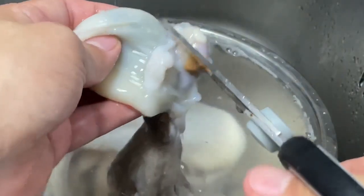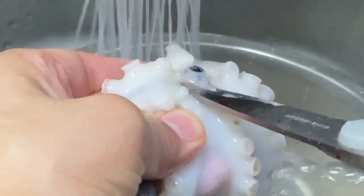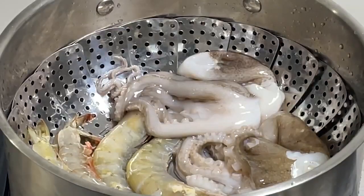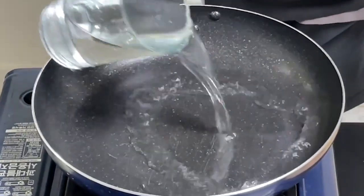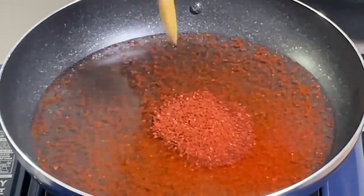0.5 g of pepper. Add a little oil. Add 1 pound of water to the ground. Add 1 pound of water.